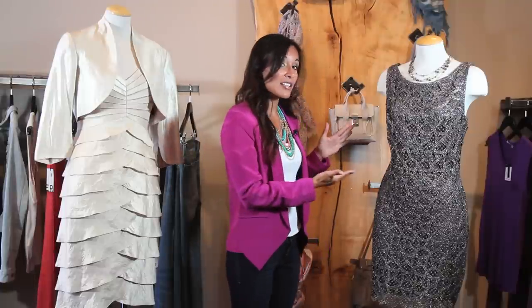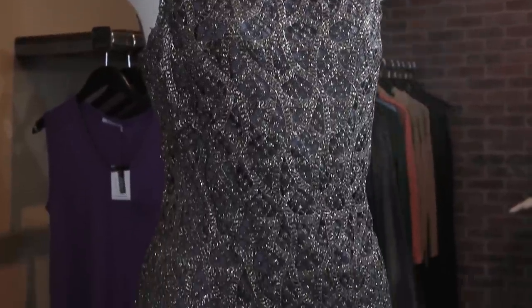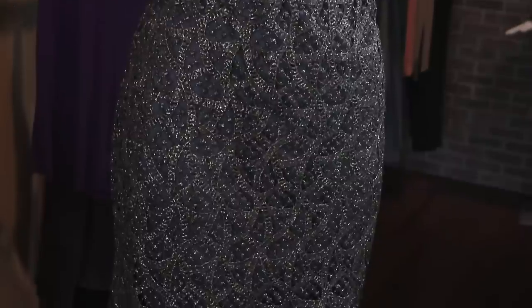The other thing I tend to like for mother of the bride dresses is lace. Lace is very classic and timeless, and because of the pattern you see in lace, it can also hide any lumps and bumps. Something like this sleeveless lace dress looks very put together and has really nice clean lines.